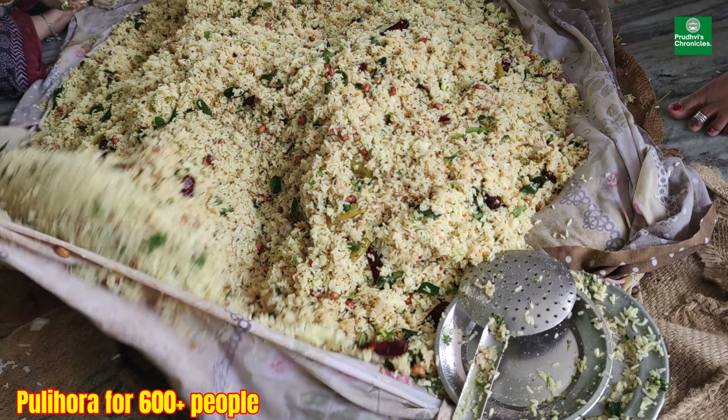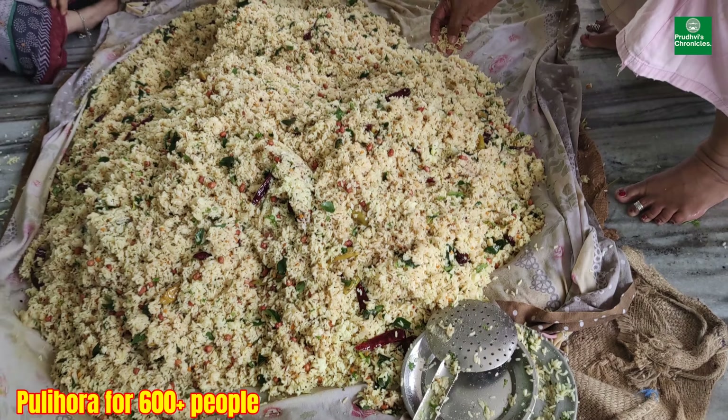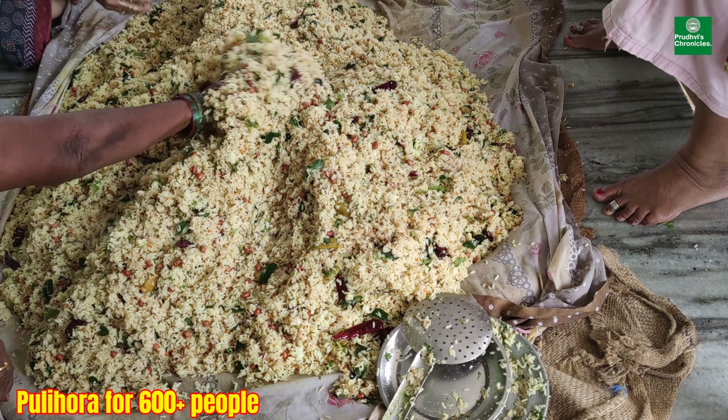This is tamarind-flavored, not lemon-flavored — tamarind-flavored. It's very yummy.